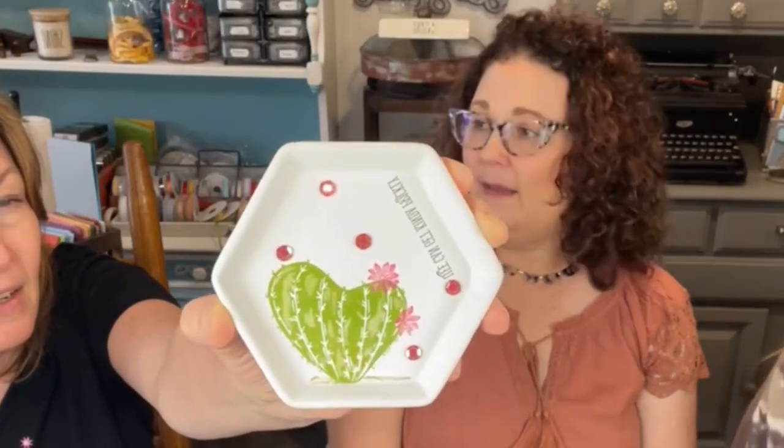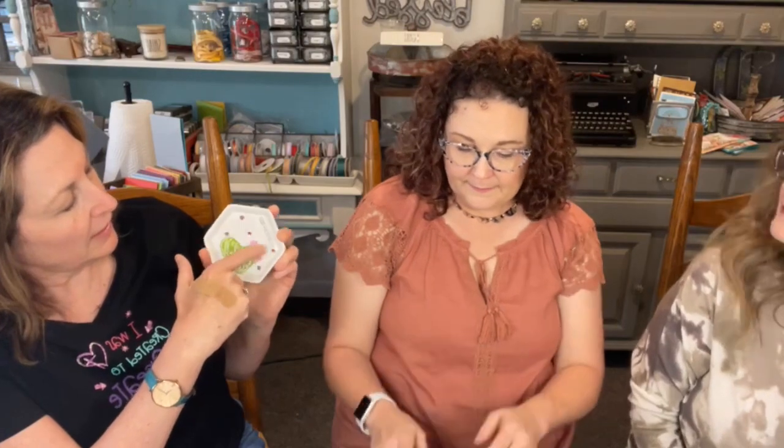Here is mine. I directly stamped on it using the cactus from the product medley - the one I forgot I owned and have not used yet. It comes with stamps, dies, DSP, and some felt embellishments, and it's in the front of the mini catalog. I used granny apple and magenta, and the words say 'life can get a little prickly.' We like those words.